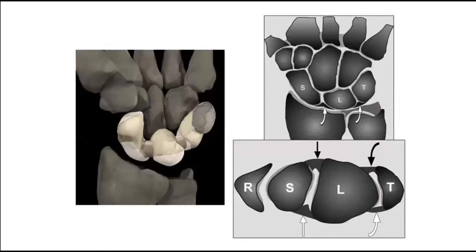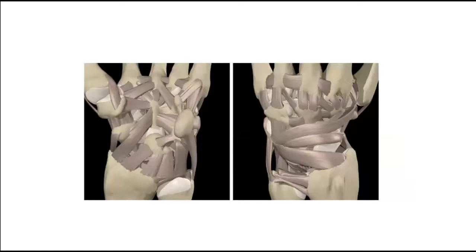The intrinsic ligaments — the scapholunate interosseous ligaments — consist of three parts: volar, central, and dorsal. The dorsal part is biomechanically the most important part in scapholunate stability. The extrinsic ligaments — radioscaphocapitate, long and short radiolunate, dorsal radiocarpal, and dorsal intercarpal ligaments — act as secondary stabilizers for the scapholunate joint.